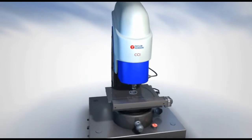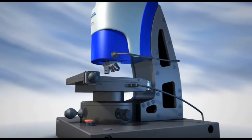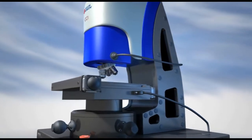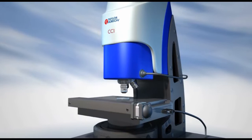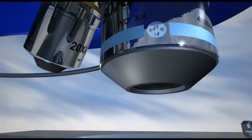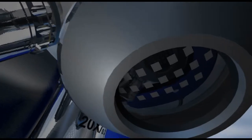The flexible CCI MP, the replacement for the world-leading CCI Light, has a 1 million pixel camera and a single algorithm to cover all surface types. The unique Z-scanner is closed-loop over the whole 100mm range to give unsurpassed range and resolution.